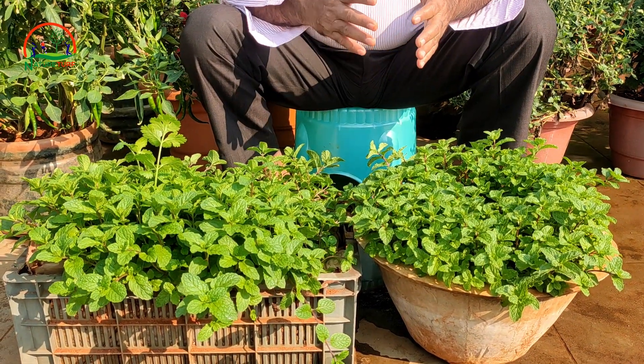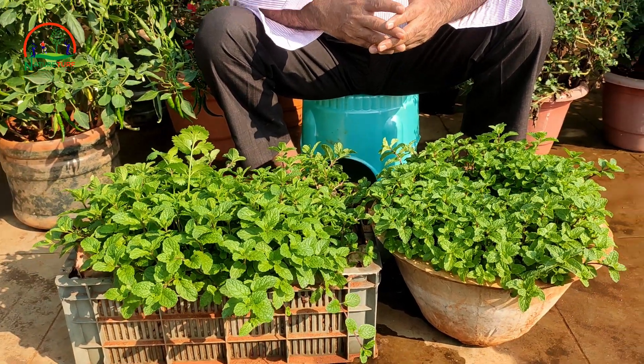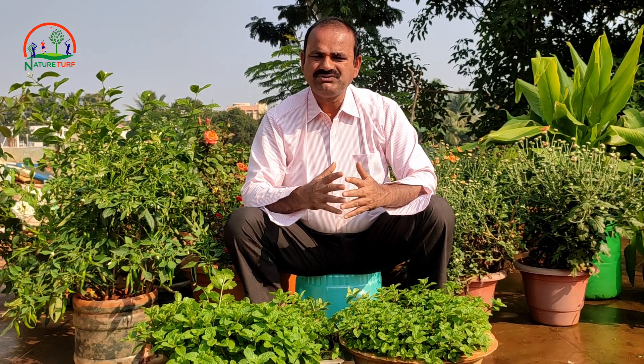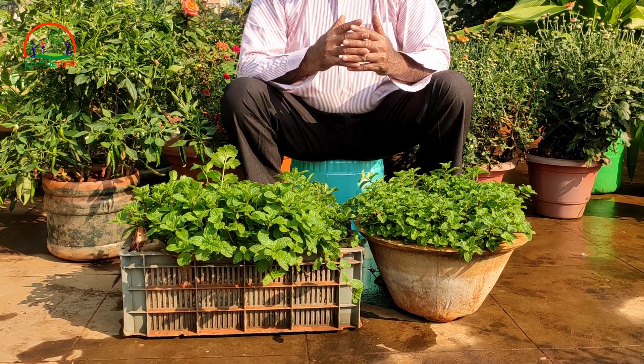First thing is to know about the soil which is suitable for growing mint. We will discuss about the soil combination for growing mint. We need the same soil mixture which we use for leafy vegetables. First, collect one part of sand, one part of good soil with good minerals, then one part of good organic manure mixed with various oil cakes. This is the soil combination for growing mint.